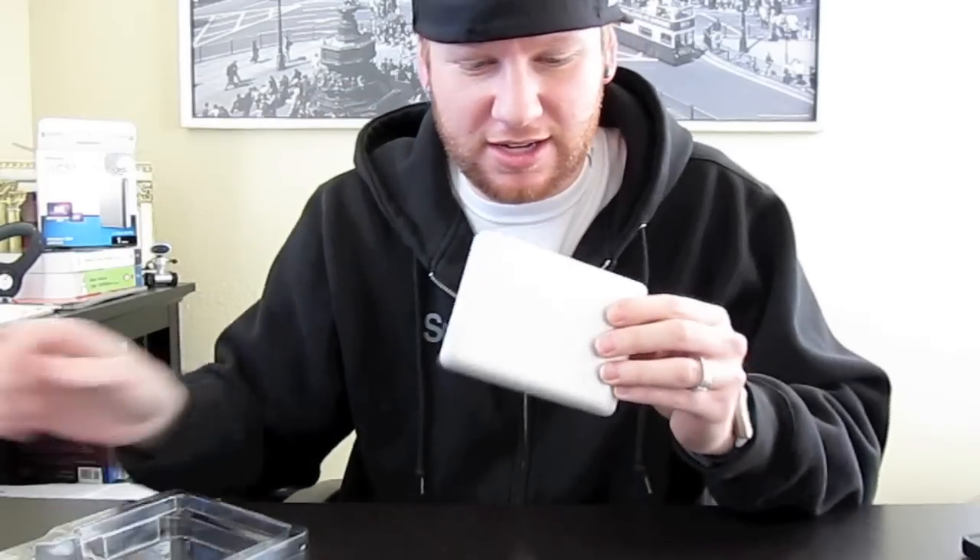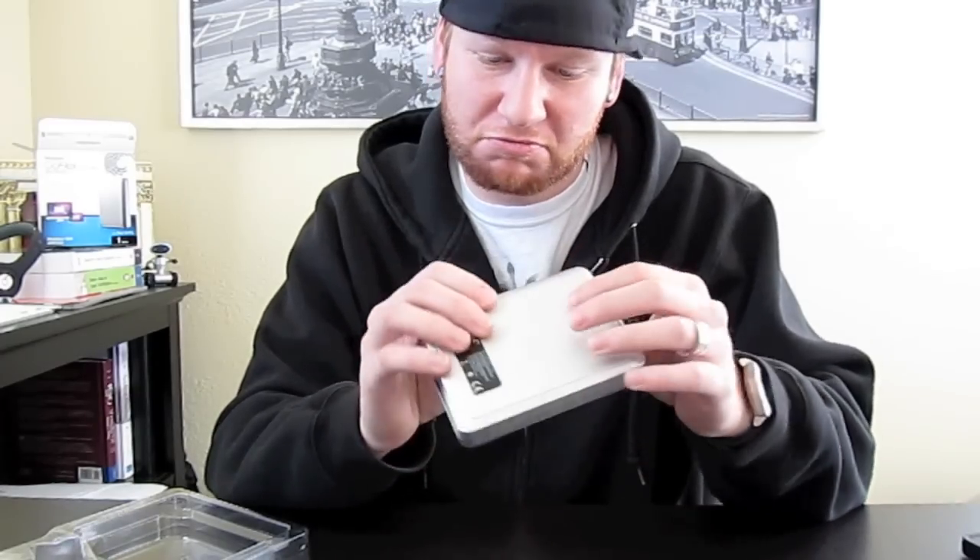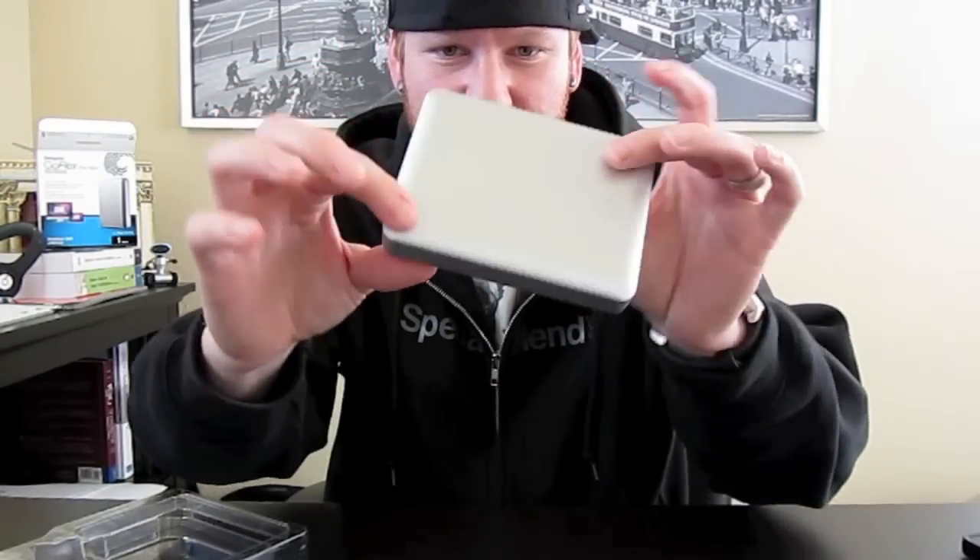My first thoughts on the drive: lighter than I expected, very well built, very soft to the touch, metallic silver looking. It actually fits in with the Mac aesthetic very well, very nice.